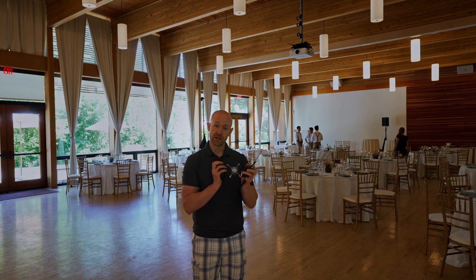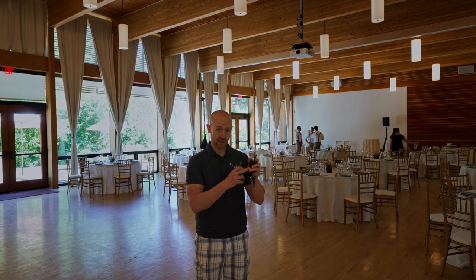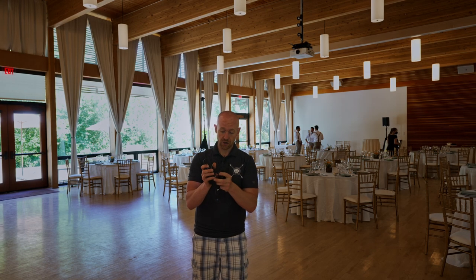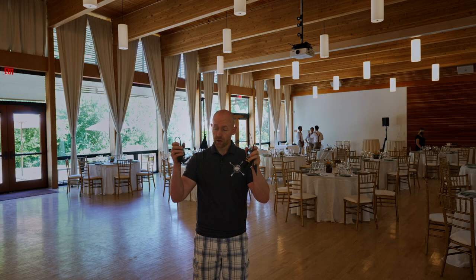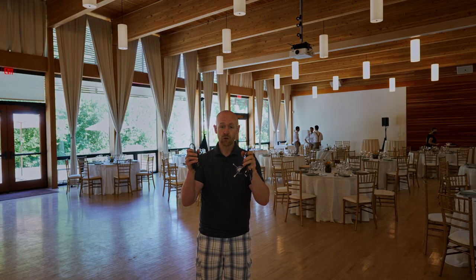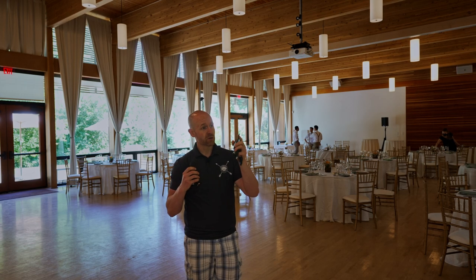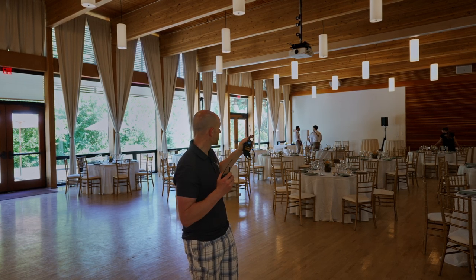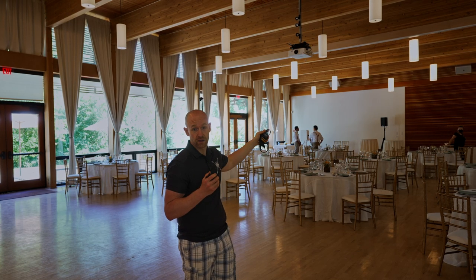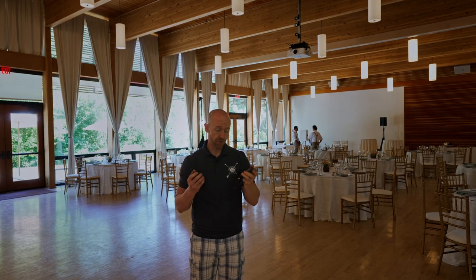Then from there, you're going to hit Set, and you're going to go down to where you see Sync. Then you're going to hit Sync, and then you're going to open these doors so that way they can see each other. We're going to position them together so they sync. Once you know that they've synced, it will give you a checkmark, and then you can plug it in to the back of your speaker or your mixer, and plug this one all the way back into your wireless speaker.